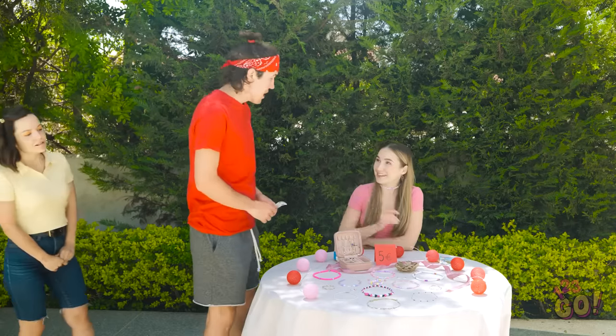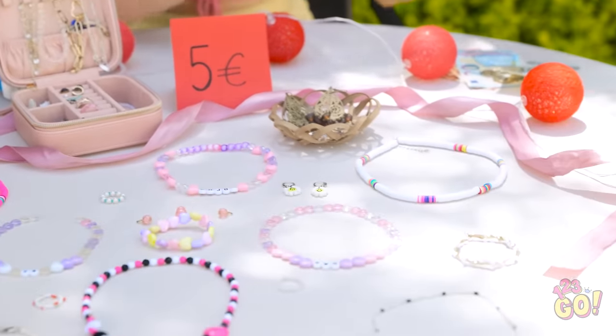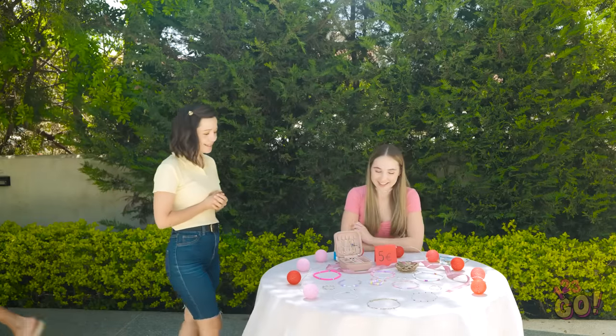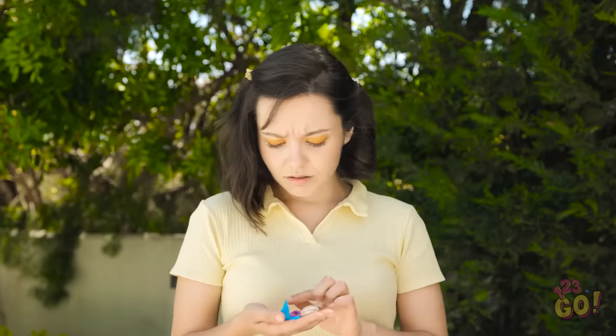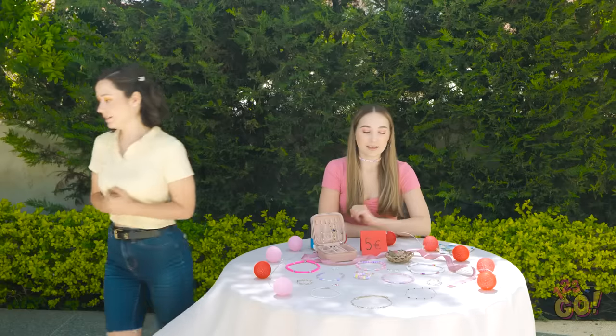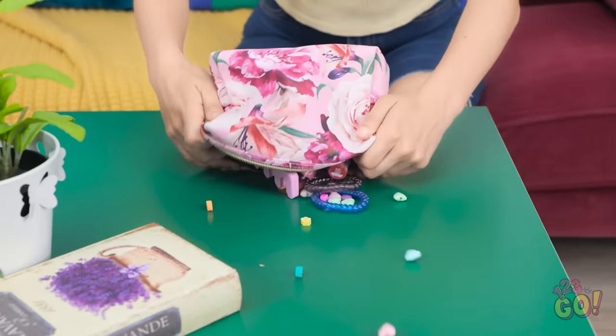Hi, David. See anything you like? There's so much to choose from. I like this. These are so pretty, but I don't think I can buy anything. I'll just go. Bye. Maybe I should just make my own jewelry. I have everything I need in here. Let's have a look.